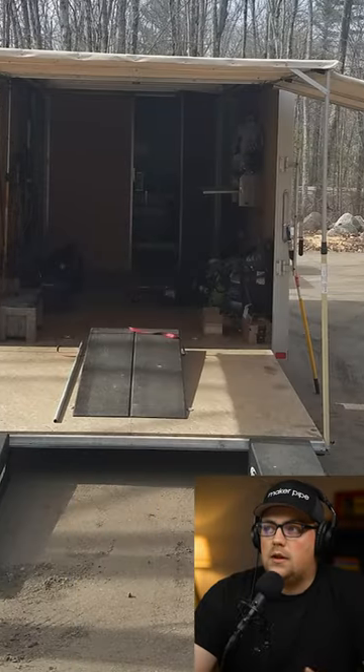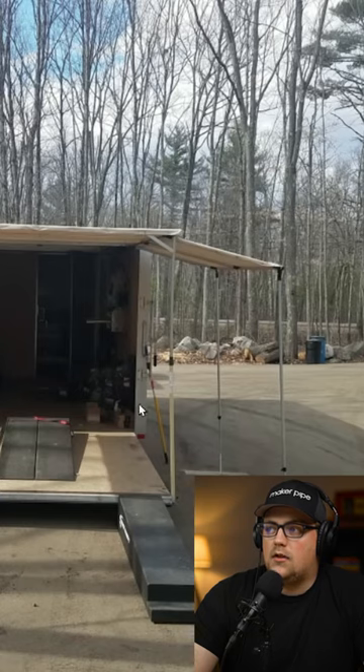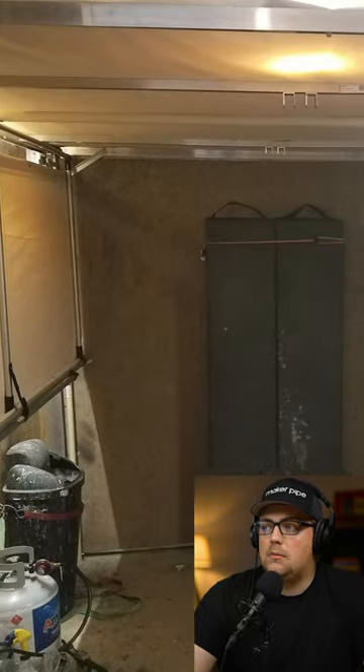This is a trailer canopy extension. You can see it looks like he already had this canopy that attaches to his trailer. I think it's all T-connectors. I see some end caps on there. And what's cool is it flat packs and he can keep them inside of the trailer when he's not using them.